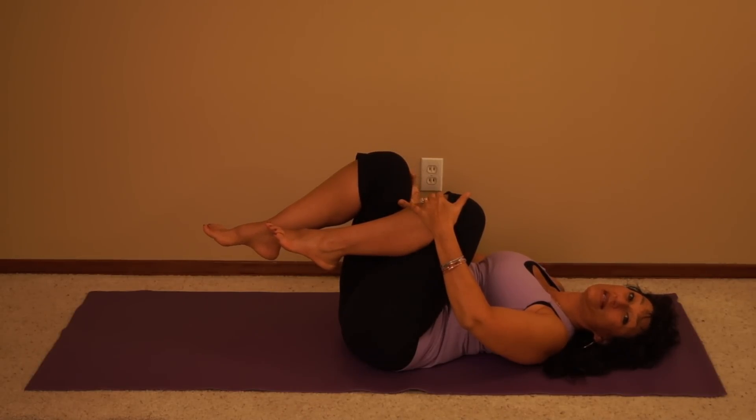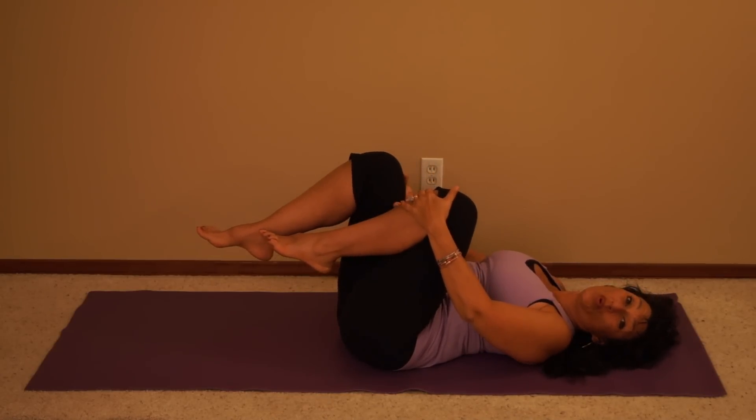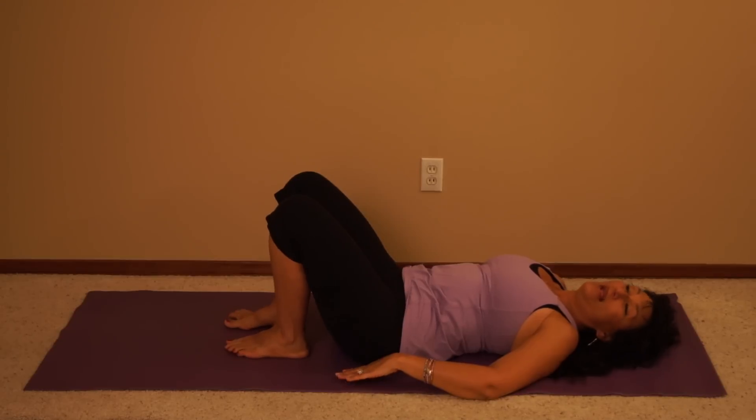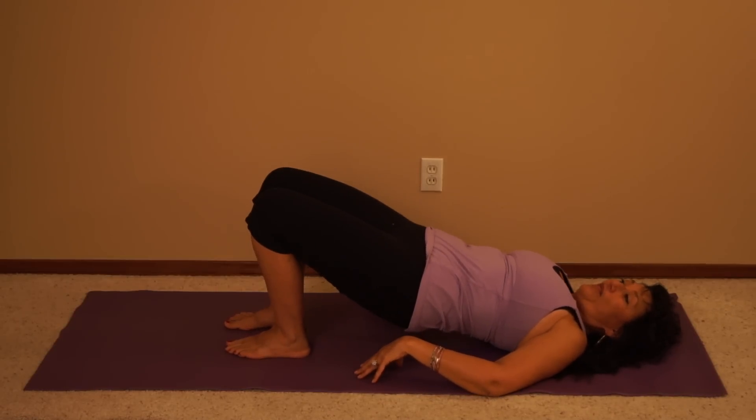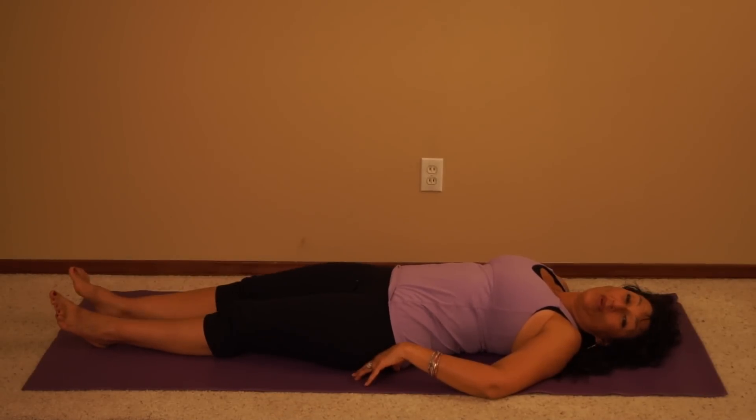Hold for 4 seconds, bring back to center and do this 3 more times, holding for 4 seconds. Release, place both your feet on the floor, lift your hips off the floor, lower and straighten your legs out in front of you.